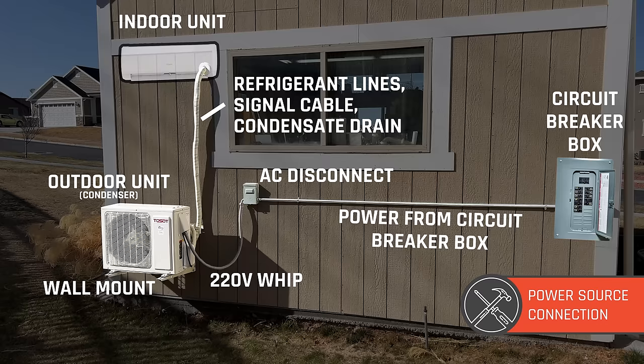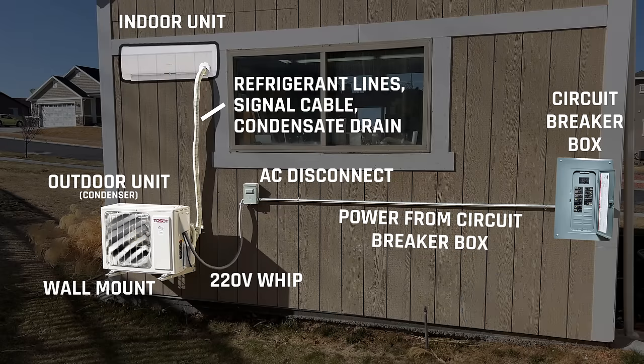I put together a diagram to show what's coming next. By code in the United States — check your local code — you need to have an AC disconnect within just a few feet of your condenser. We've got the indoor unit installed, then the refrigerant lines, signal cable, and condensate drain going down to the outdoor condenser on the wall mount. The next steps involve running power: from the circuit breaker box to the outside to an AC disconnect, then using a whip to connect the AC disconnect to the condenser.